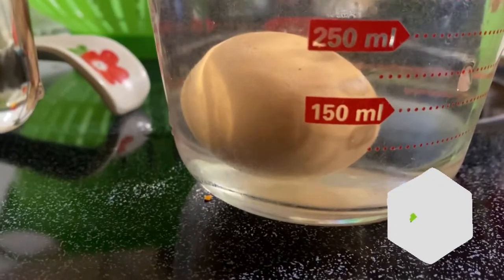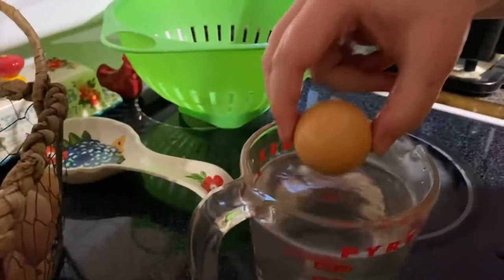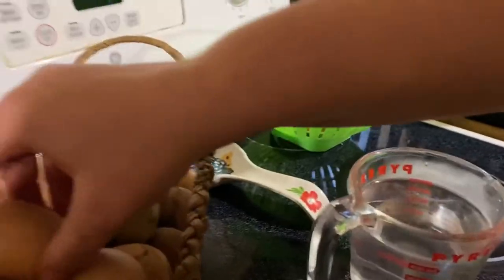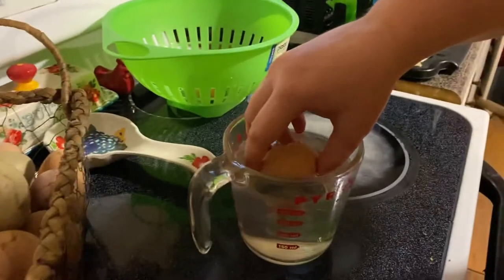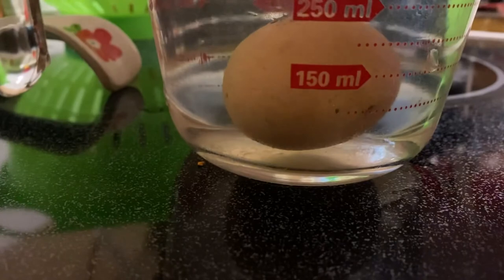See how it lays flat on the bottom — that means that's a good egg. I think we just got this one yesterday so it's a good fresh egg. It lays flat on the bottom, so I'm gonna put that one over to the side into the colander. Another good egg.